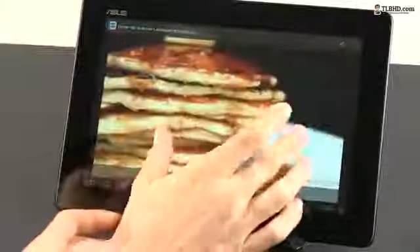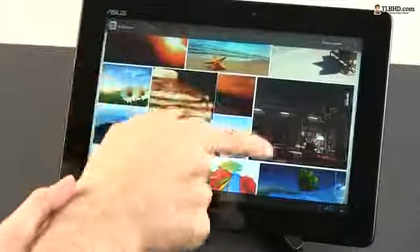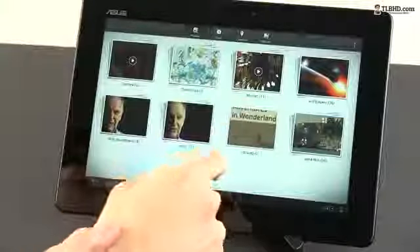If you're interested in some benchmark results and want to see how this tab handles daily activities, have a look at the next sequences.